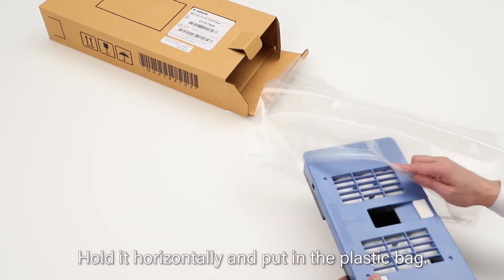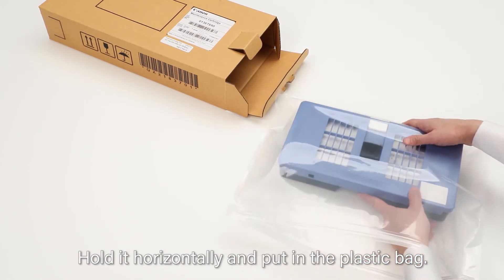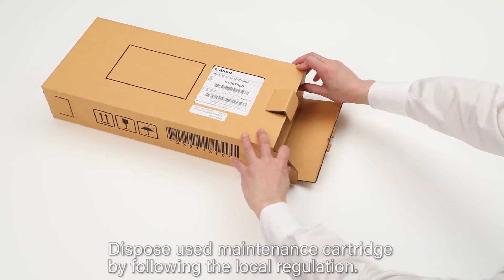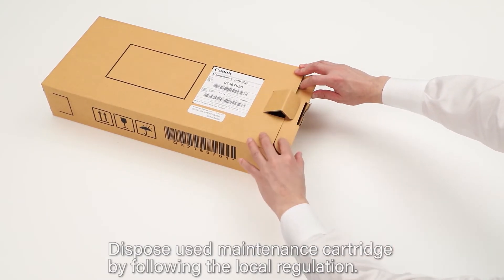Hold it horizontally and put it into the plastic bag. Store the box on a flat surface. Dispose of the used maintenance cartridge by following the local regulations.